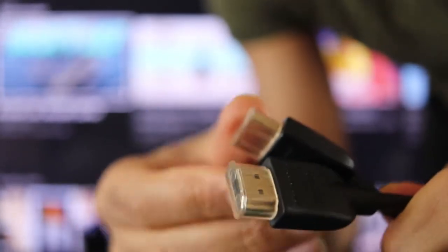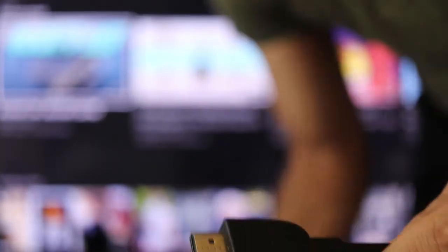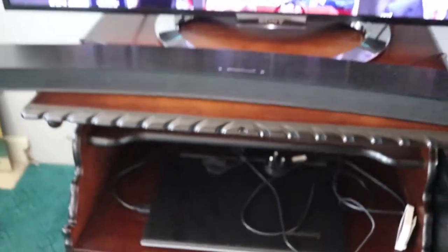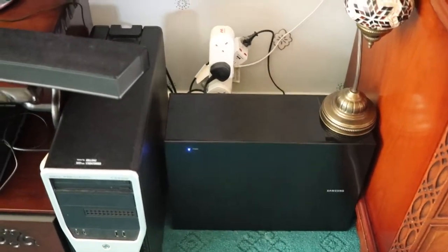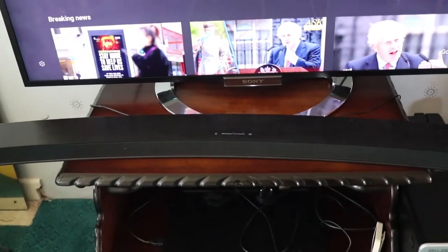First thing first, don't forget to remove the plastic cap on the HDMI cable. I bought this HDMI from Amazon Basics — you can see it says Amazon Basics. It's good quality and cheap. So I got a Samsung soundbar as you can see here. The soundbar is connected to the woofer using Bluetooth. And now I'm going to connect the soundbar to the TV using HDMI cable.